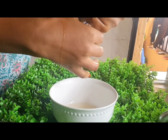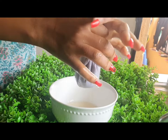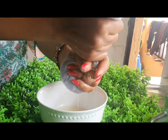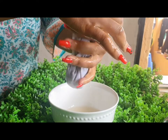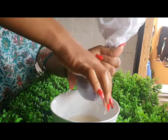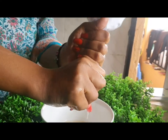After squeezing, you'll have the seeds left as residue — don't throw them away, because I've seen people using the residue for facials. This is what I got from the flaxseed — this is the gel. As you can see, it is so slimy. This is what I'm going to apply on my hair.